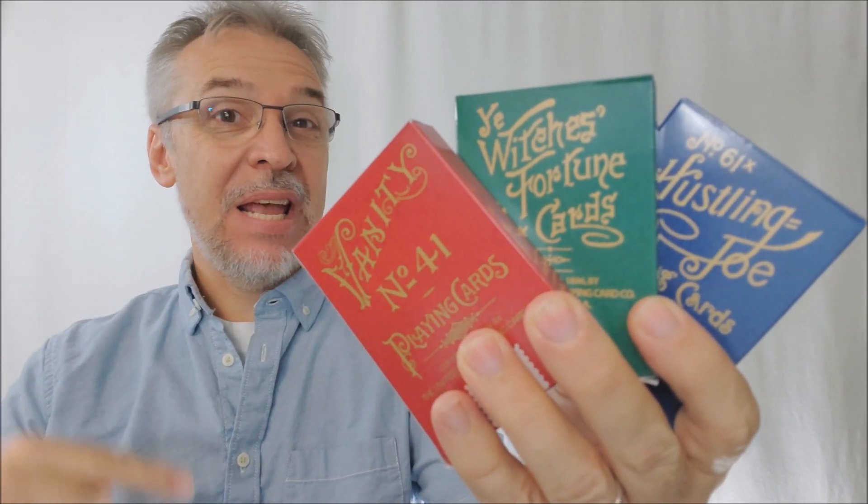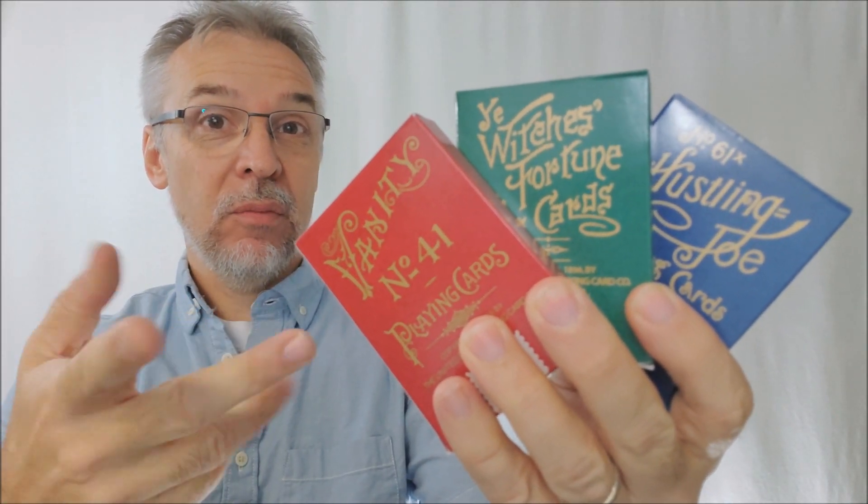Hey everybody, welcome back to Magic Orthodoxy. My name is David and this is a deck review — well, three deck reviews.